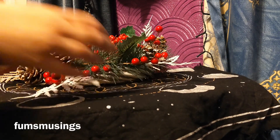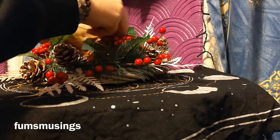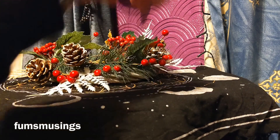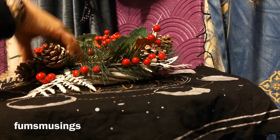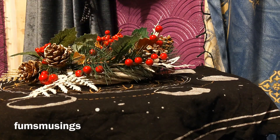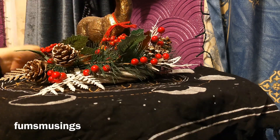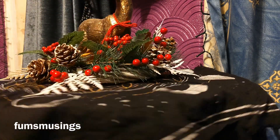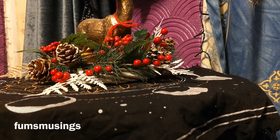Here I'm using my Yule wreath, which I made either last year or the year before — I'll link the tutorial on how to make it in the description box. Inside I'm putting the dried leaves, because you still get dried leaves at this time of year. And I'm adding my stag in the middle, which I use to represent Cernunnos, making sure that is central to the display.